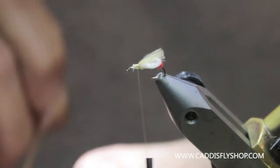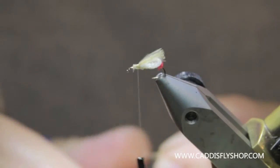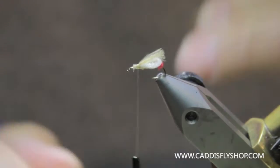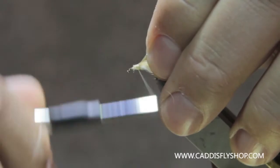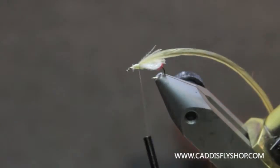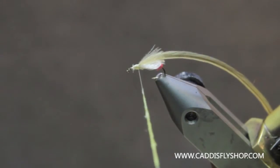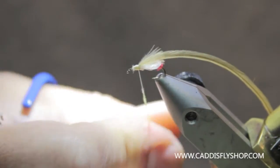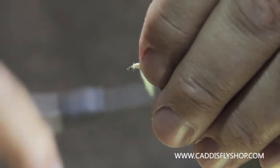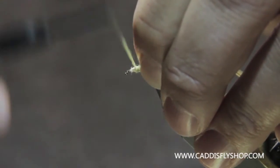And then I will take a ginger hackle, Cree hackle, light brown hackle — you choose your color. This one's just a ginger. Then I will take a little more of my yellow dubbing, get that nice and tight on there. Hold everything back and make sure you bring that dubbing all the way up against the base of the wing.